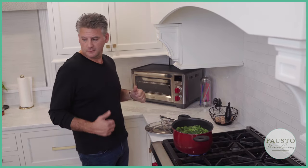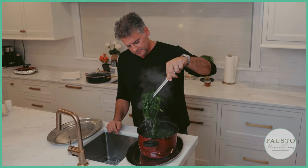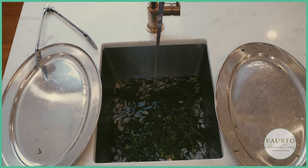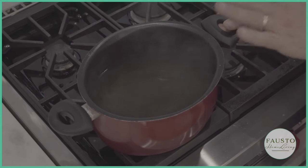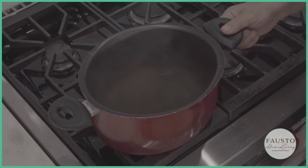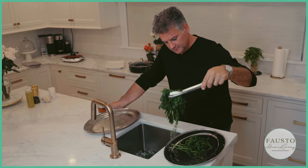Now I'm going to blanch the heads we just boiled. Look at the color of the water — see how green it is? That green is the bitterness. That's why people don't like broccoli rabe — it tastes bitter if you skip this step. Some people just sauté it directly, which is the wrong approach. The key is to boil it briefly, put it in ice, let it cool, and then sauté it.